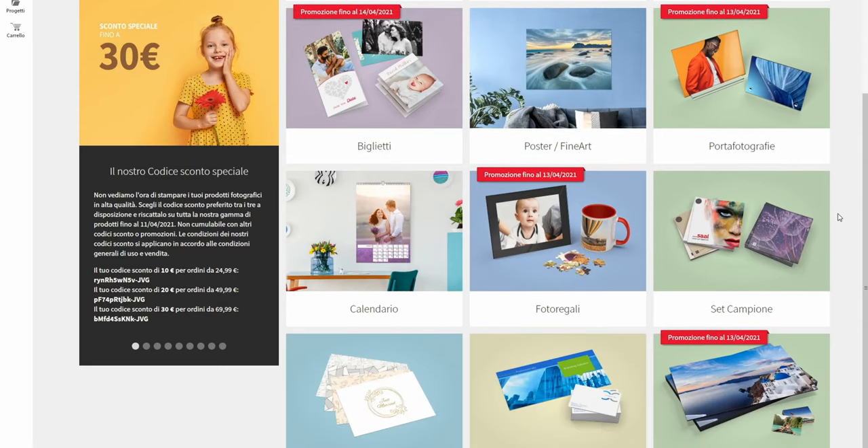I'll leave links in the description for both the software download and the Sal Digital tutorials on how to use the software, export the product, and use the ICC profiles. Sal Digital doesn't only do photo albums — they also print on canvas, single photos, and on masks. Basically whatever is digital printing, they do it, and as far as I can tell the quality is stunning. I would highly recommend this company. Sal Digital, thank you so much for sending me this book for free.